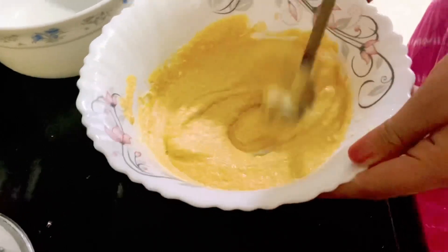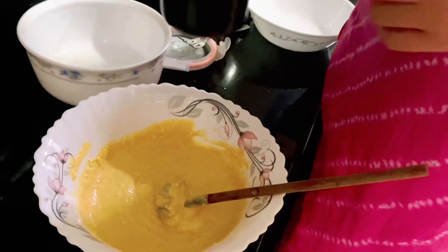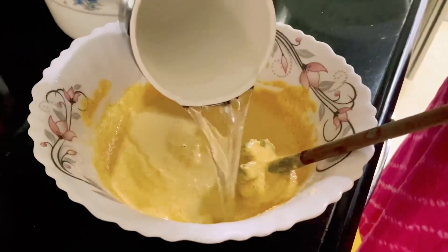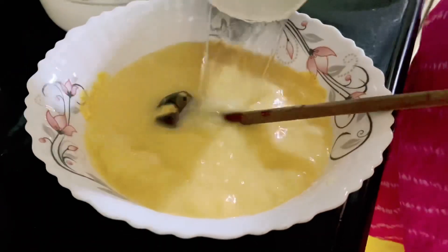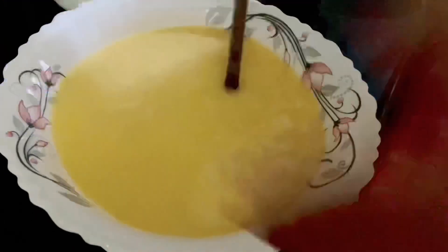Now we will add water. This is a big cup of water — I will add half a cup of water, then 2 cups of water total. Now we will mix it well.